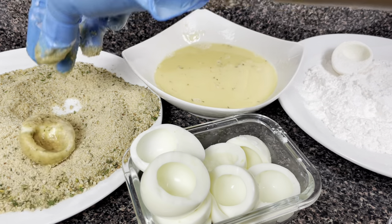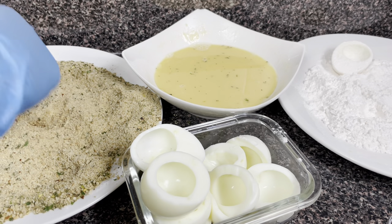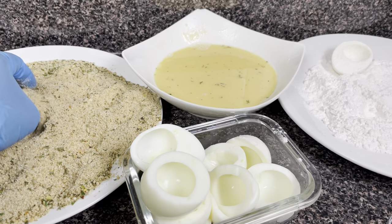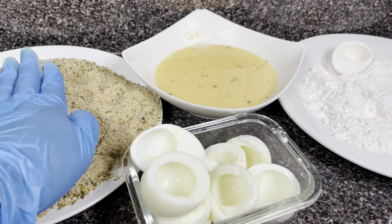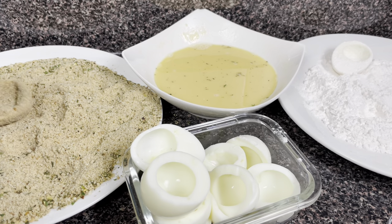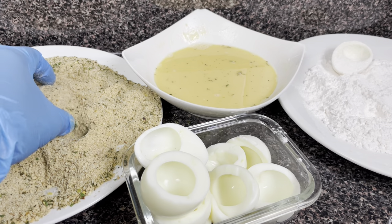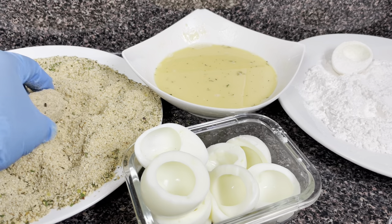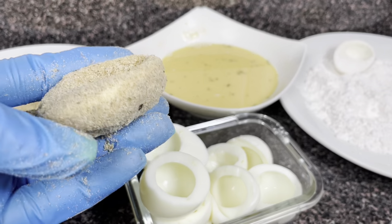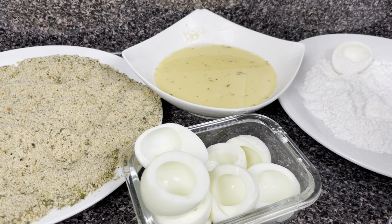Ensuring that all of the egg is covered properly in the bread crumb, then you're going to go back in the egg wash and back in the bread crumb. Now I'm going to go in with my dry hand and coat it until you cannot see any white parts of the egg - it's like you are burying the eggs in the bread crumb. Press it gently to try to get it to hold as much as you can, because when it starts frying some will fall off, but try to pack it as much as you can. After finish coating, it should look something like this. I'm going to put this to the side and repeat the steps.